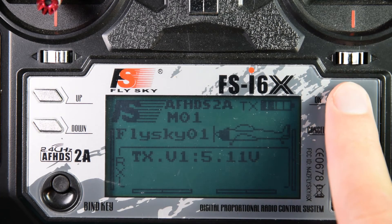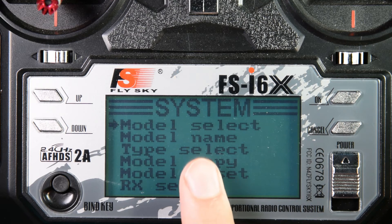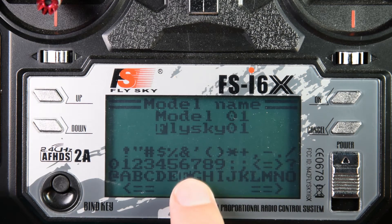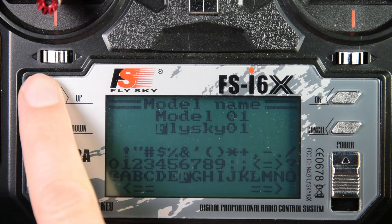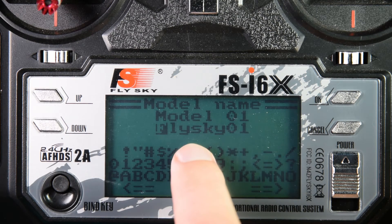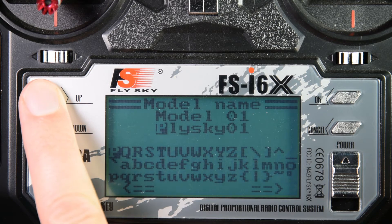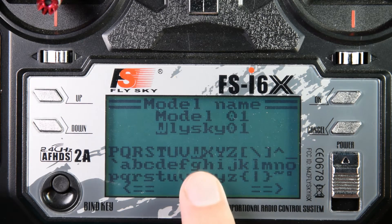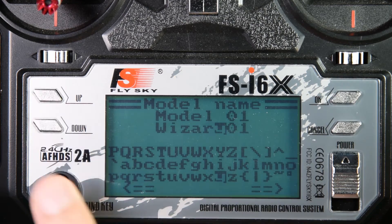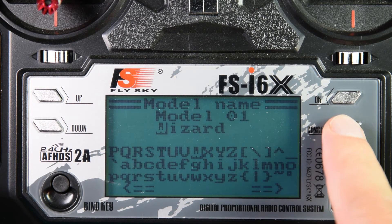Firstly, you need to go into the menu — press and hold OK. In system setup, press OK. I'm going to change the model name. Setting the model name is a little bit time consuming because you have to scroll through the different characters using just the up and down key. It's not necessary, but it's a good idea if you have multiple models, as it makes them easier to identify. Once you've selected the letter that you want, press OK to move on to the next. Once you've entered your desired name, hold the cancel button to save.